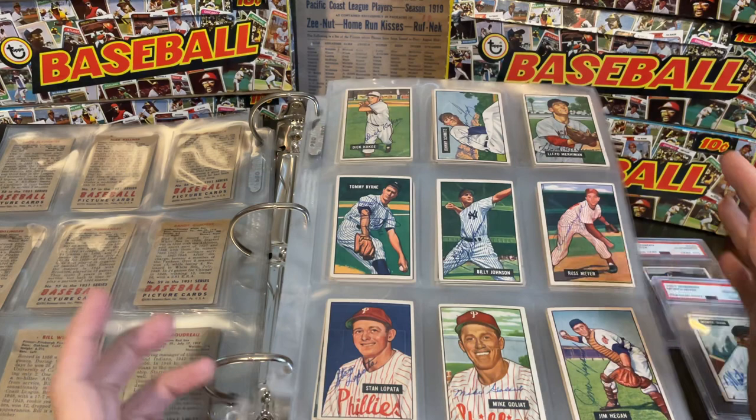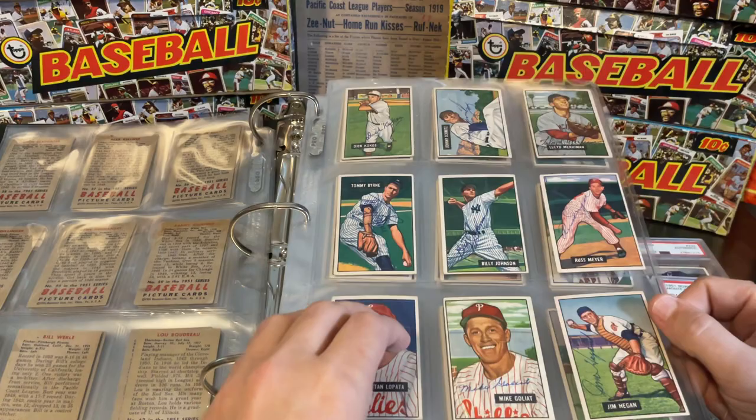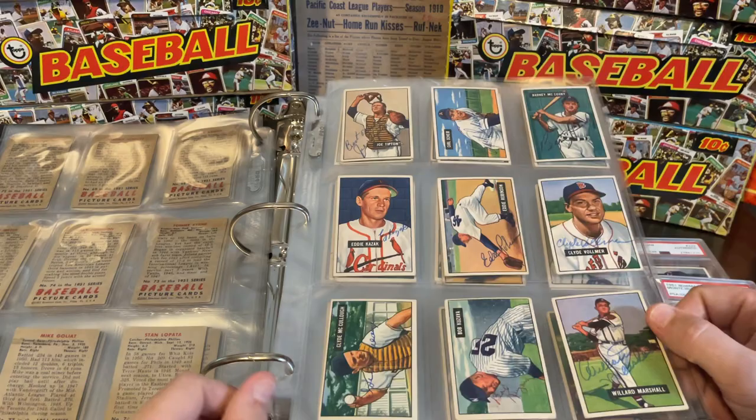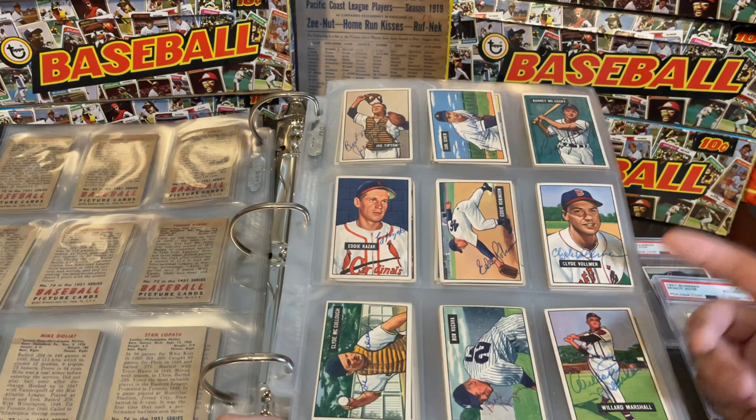I will pay more for an autograph that appears to be from the same era the cards are from than one that's later. But that's just me — some people don't have that preference. Some get very specific; they want only black pen or only blue. Usually black is the go-to. There's no right or wrong way to collect autographs. I don't necessarily get rid of felt-tip ones, but sometimes I will upgrade and sell the earlier felt-tip copy if I can get one in an earlier pen.